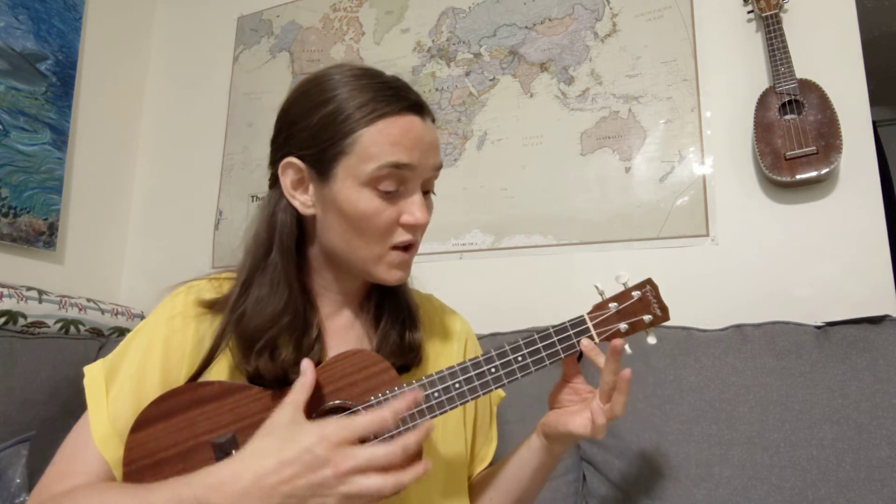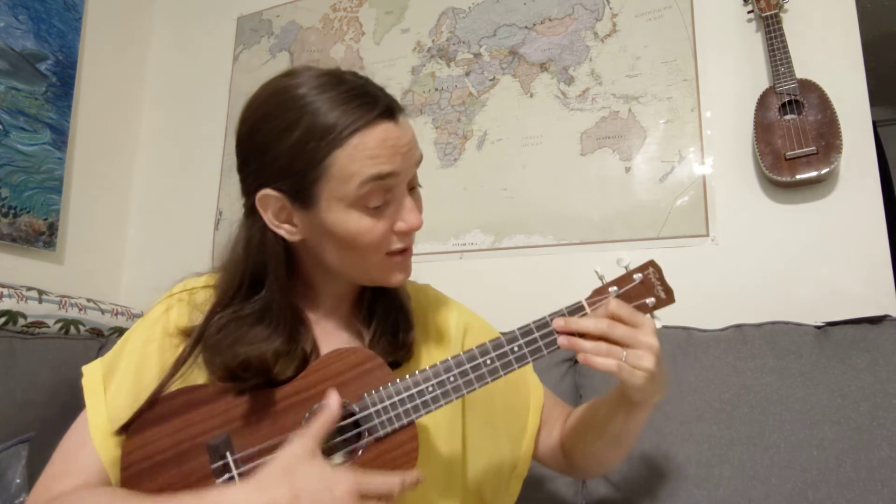Those are the chords for the very last line. Let's sing through that part, starting with C, C7, F, D minor, then G7 four times, and C: 'Teach me all that I must do to live with him someday.' That's the ending part of the song.